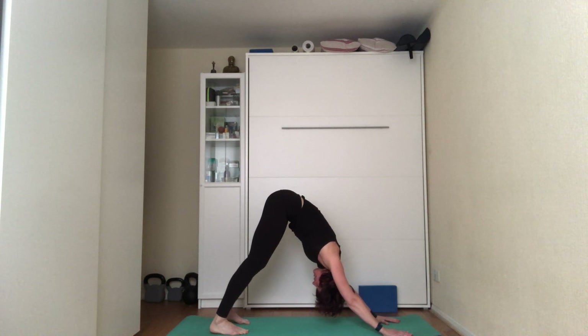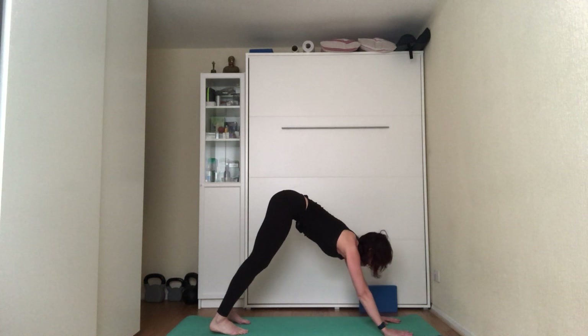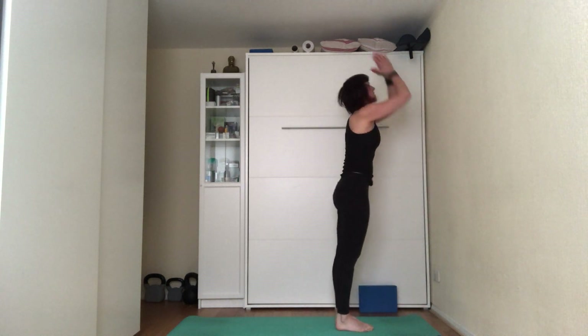Lengthen the breath — inhale to the count of five, exhale to the count of five. Quickly scan the body from the hands all the way to your feet and identify any part that is resisting or feeling stiff in this pose. Send the next two breaths into that area, trying to open it up. On the next inhale, look towards your hands, step or jump to the top of the mat; exhale, fold forward; inhale, engage the core, bring hands up to the ceiling; exhale, hands by sides.